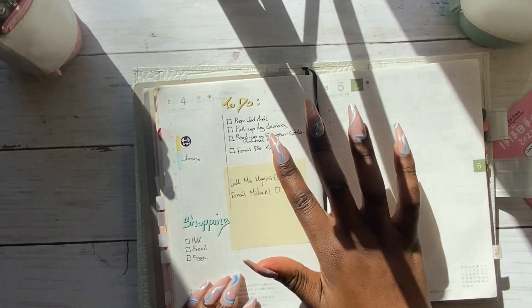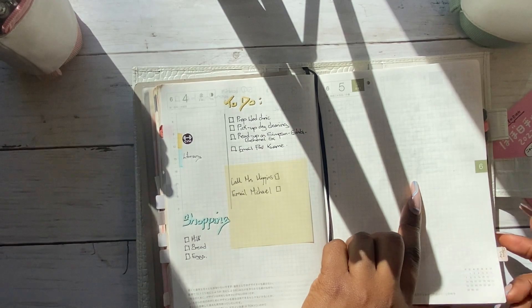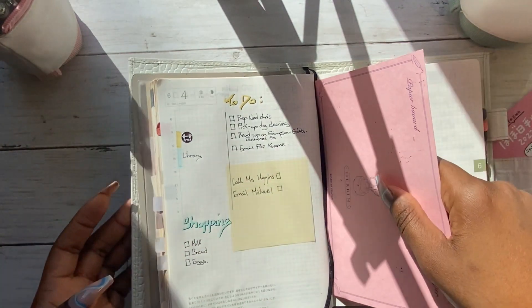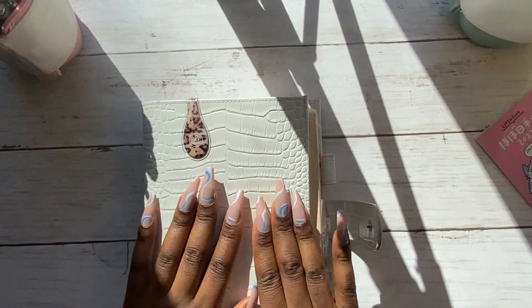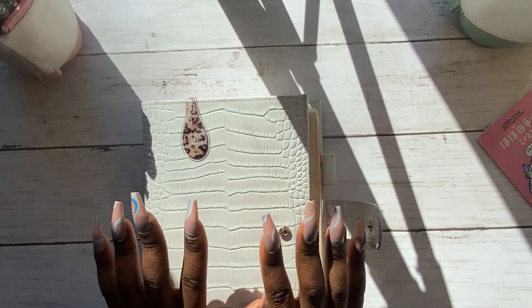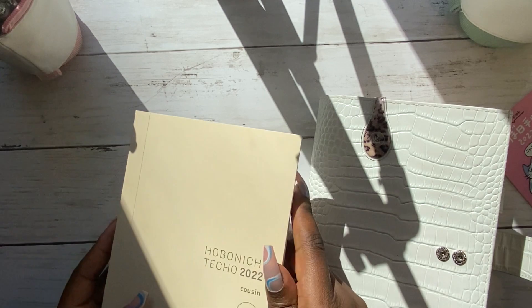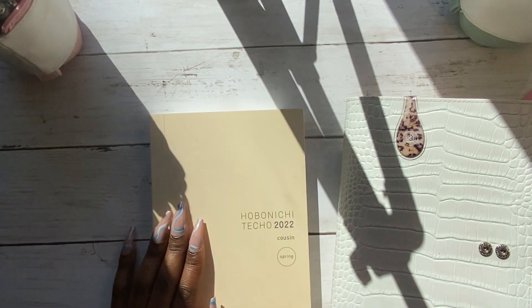When I've finished writing, I use my blotting paper to close the book so the ink doesn't transfer to the next page. That's a walkthrough of my current Hobonichi Cousin and a flip through of my new 2022 spring start Hobonichi Cousin.